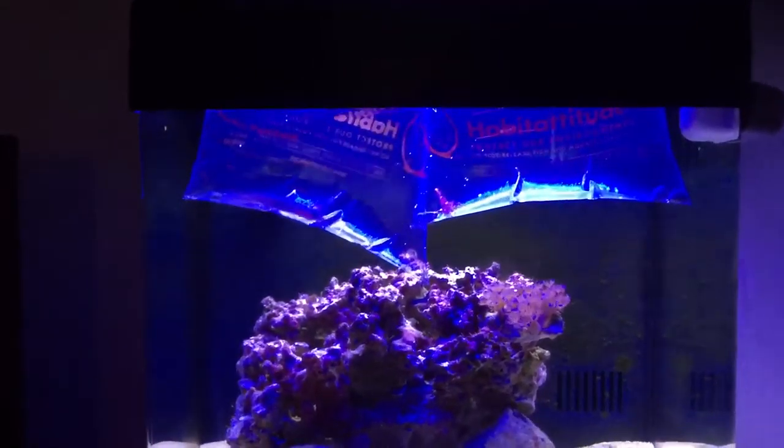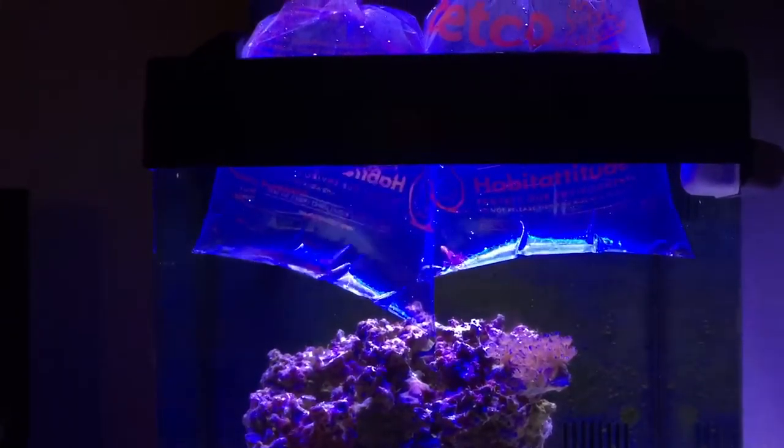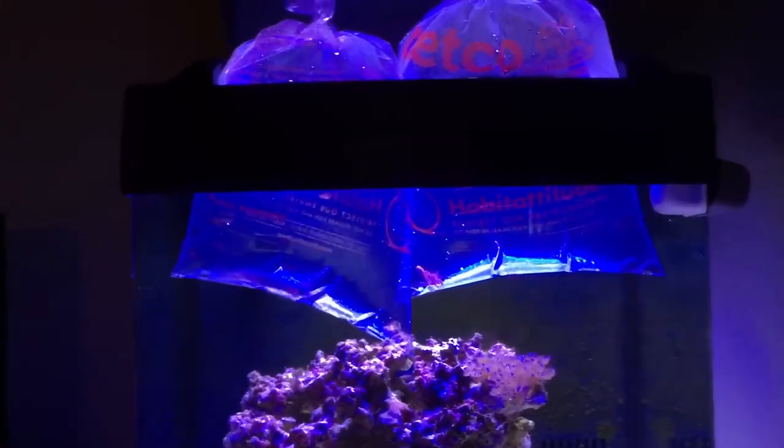I'm putting them in the back so they can get used to the water temperature and hopefully they won't die in my tank. I'll be back.